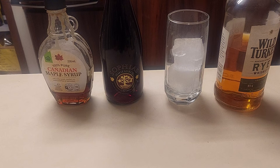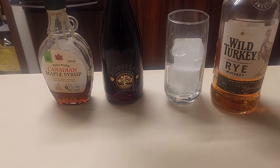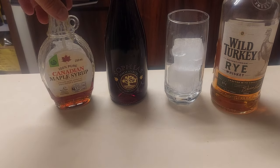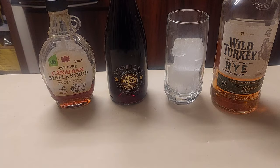What I'm about to do is make the caribou that is easily available in Australia. I give you Wild Turkey Rye Whiskey, I give you a cheap but good Greek wine from my local Greek bottle shop, and I give you what my local Chinese supermarket insists is 100% Canadian maple syrup.